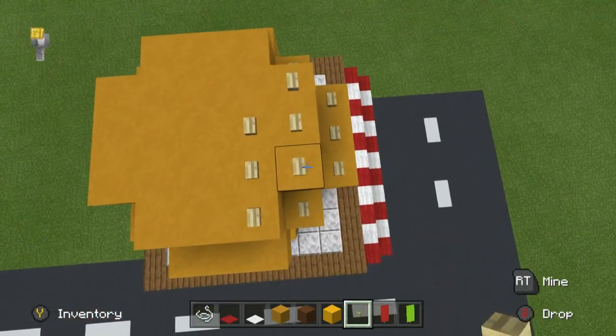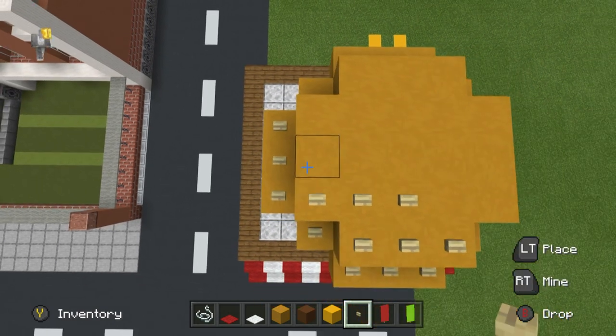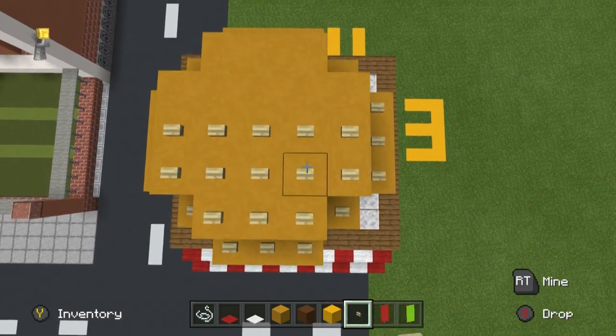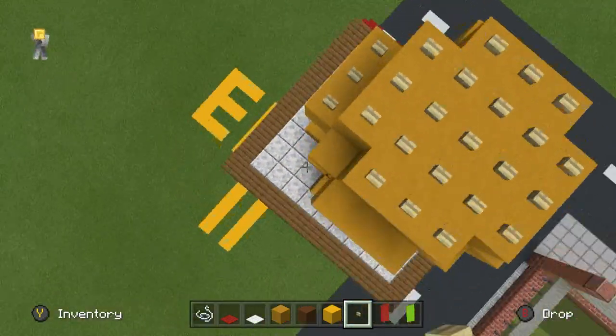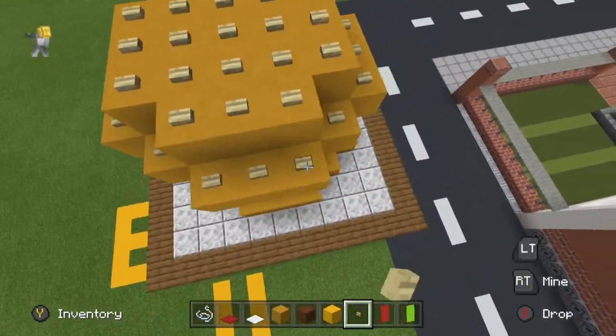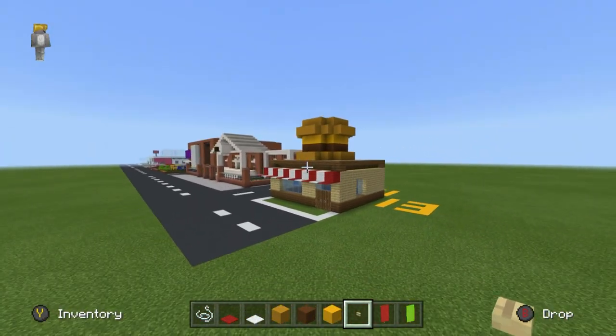Place birch buttons on top of the terracotta, preferably all facing the same way. They do all place the same way — I genuinely thought you could place them another way. That is your burger almost complete.